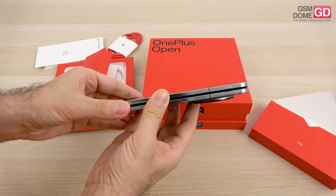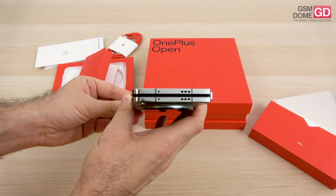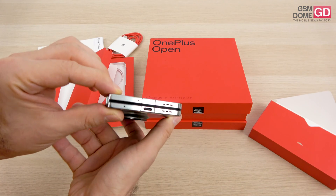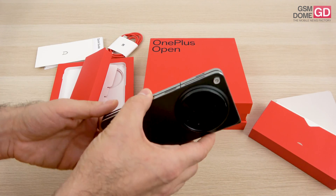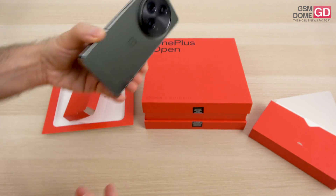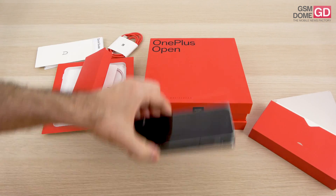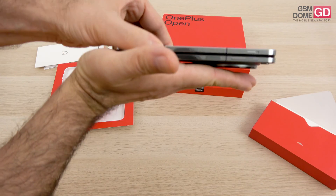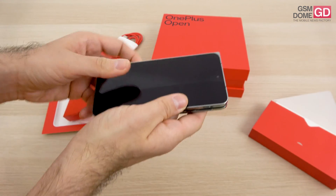This is what the phone looks like — it closes without a gap and has plenty of metal. It's actually aluminum, but inside there are other materials like a special molybdenum-titanium combination. Once again, it's a huge camera at the backside, so much so that on a flat surface, you're going to see it lifted quite a bit — it's quite beefy.